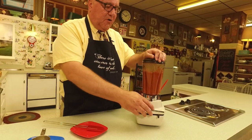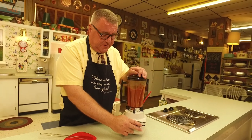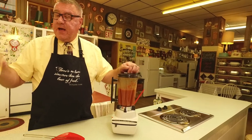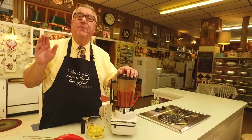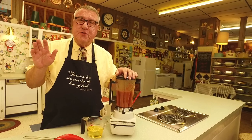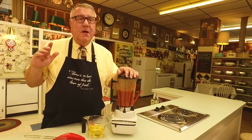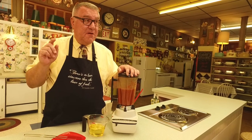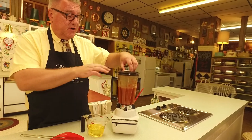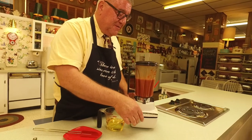Now the last thing I have is the oil. I've got a cup of vegetable oil. You want to use a neutral-tasting oil here — vegetable, canola, or corn would all be a fine choice. No motor oil, no Pennzoil — and no olive oil either.